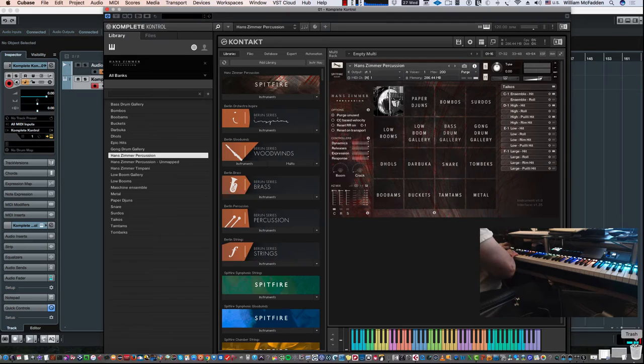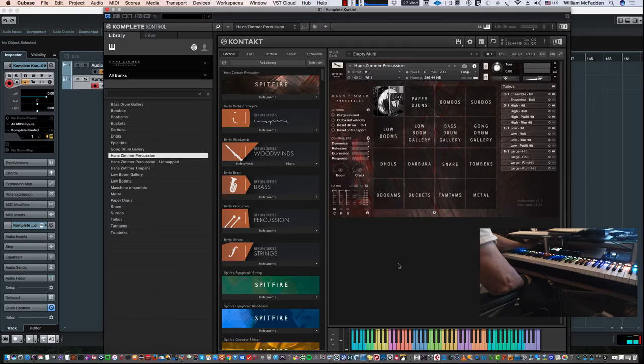You'll notice there's a C1 key and a D1 which is the high hit. In order to reach that, I actually had to pull my keyboard down an octave using the octave minus and octave plus options. So there's your C1 — it's actually C minus one, which is really low. Then you have D1, E1, and F1, so you actually have four Taiko patches in the Hans Zimmer Percussion interface.